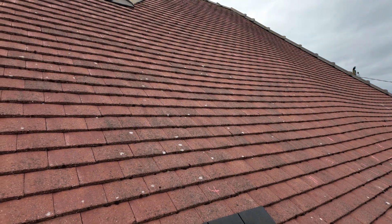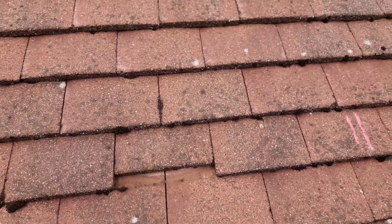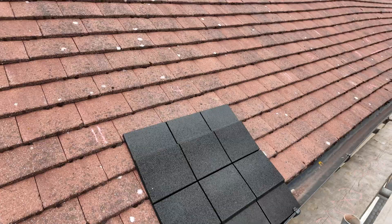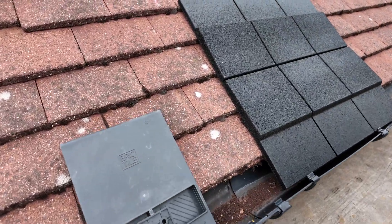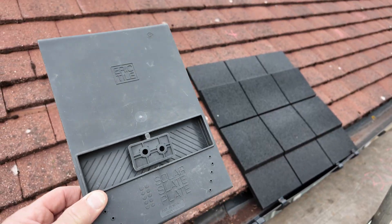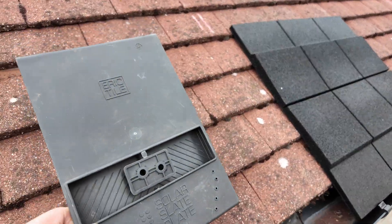Let me spin you around. Right, another Rosemary tile plain tile roof like this one here — we had a quick look at this yesterday. It bounces in the middle, things like that. Normally for this job we would use one of these, which we've got previous videos for — we'll put a link down below or up here somewhere — but we would use the Eric tile.